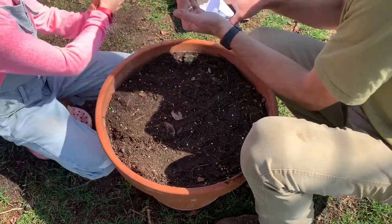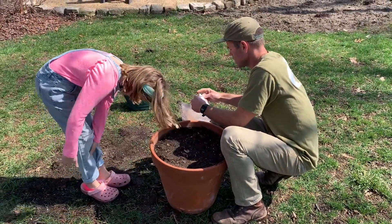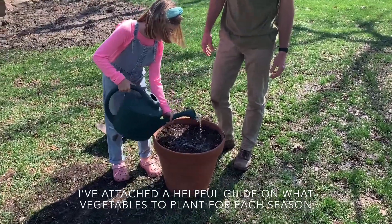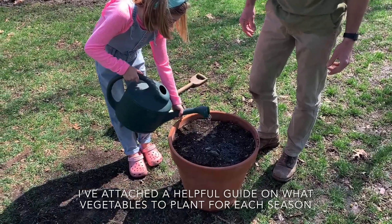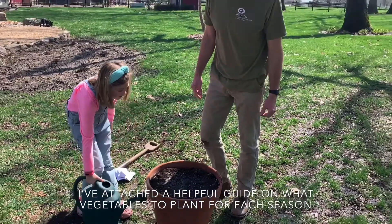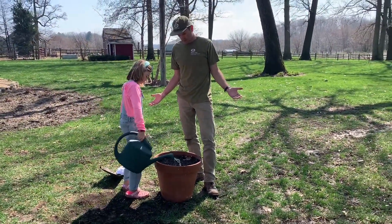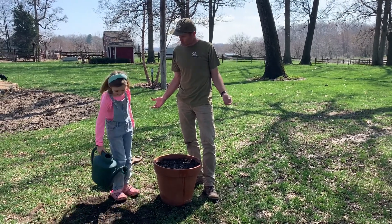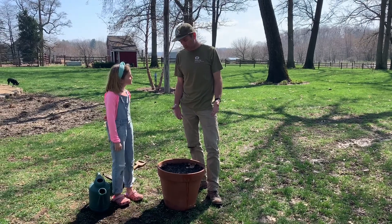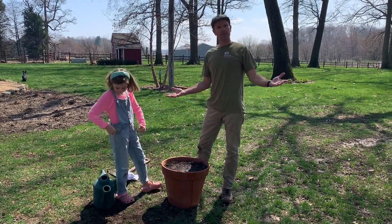Maybe tap it down a little bit. And what's the last thing we need? Need some water. So go ahead and get the watering can out. Now in a month or so we'll have carrots to eat. We should see these sprouting within a week or so. And what is more sustainable than that?